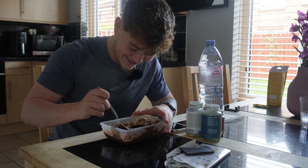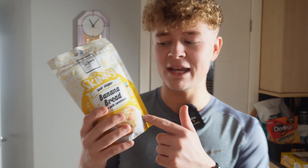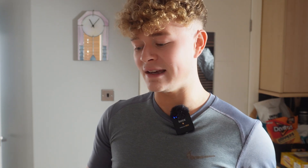Check-ins are about halfway done and we're getting ready for meal two — the pre-workout meal. I'm hitting a chest session today and I pretty much just have the same meal all the time. You might notice there's a bright reflection on me — I'm getting ready to shoot a TikTok recipe. I'm basically making a Skinny Food banana bread, a low-calorie banana bread. You can use code 'Adam Don' at the checkout at Skinny Food to save a discount.